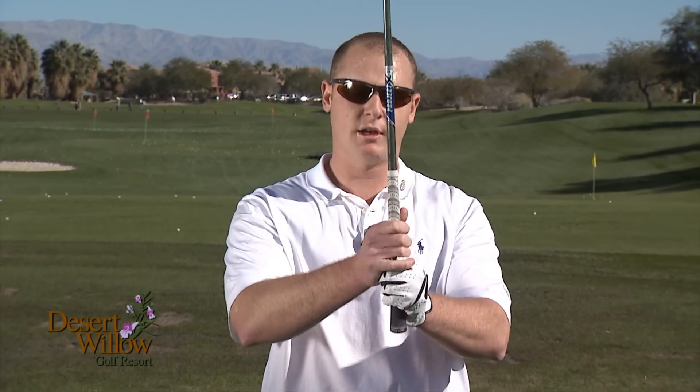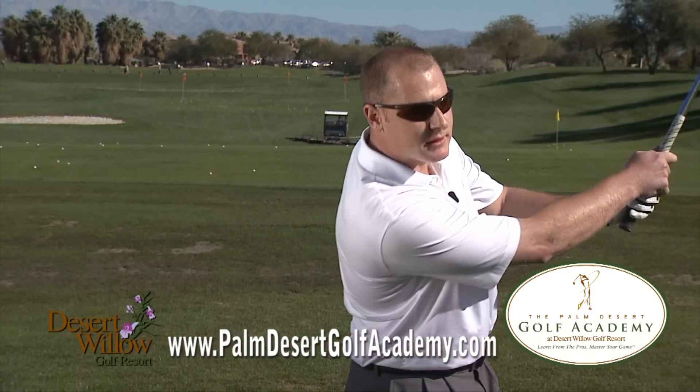So to recap the knockdown shot: club up, take an extra club, choke down an inch to two inches on the shaft, position the ball back of center in the stance, and abbreviate that follow through through impact.